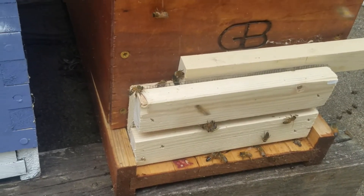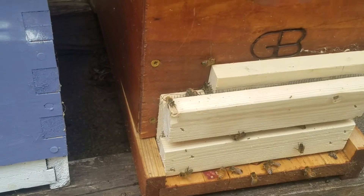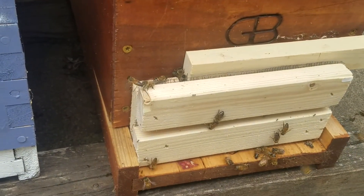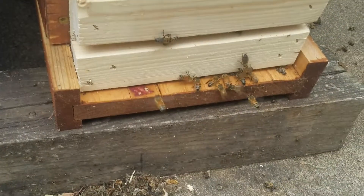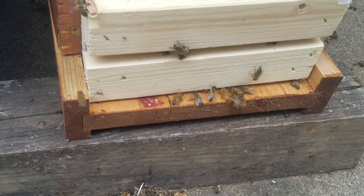Hey everybody, I just want to show you guys what's going on with this little hive right here. This is a little starter hive and I've had problems with robbing. See those bees down there? They don't belong — they are trying to get in.